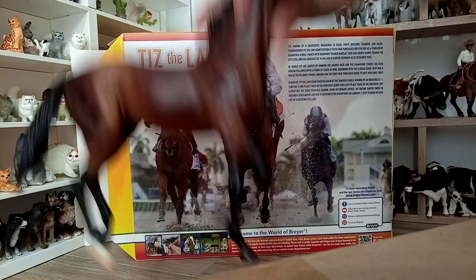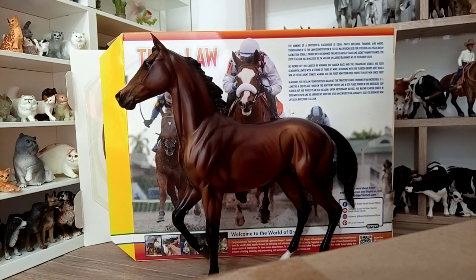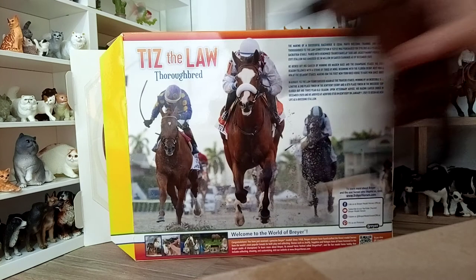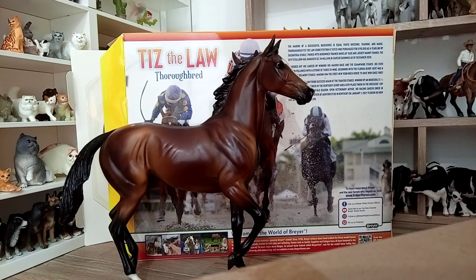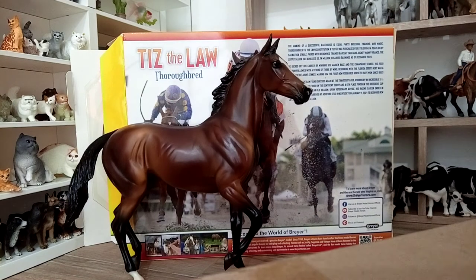I hope you have liked this preview. In my opinion it's one of this year's releases that is actually very worth getting — very elegant. I think Breyer did a very good job with this year's releases, and this one was definitely the model I wanted most of all. Thank you so much for watching, and see you next time.